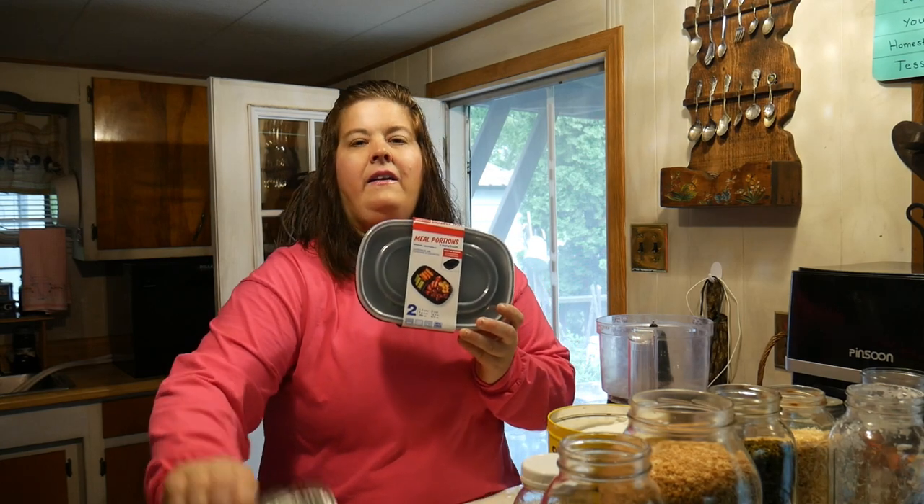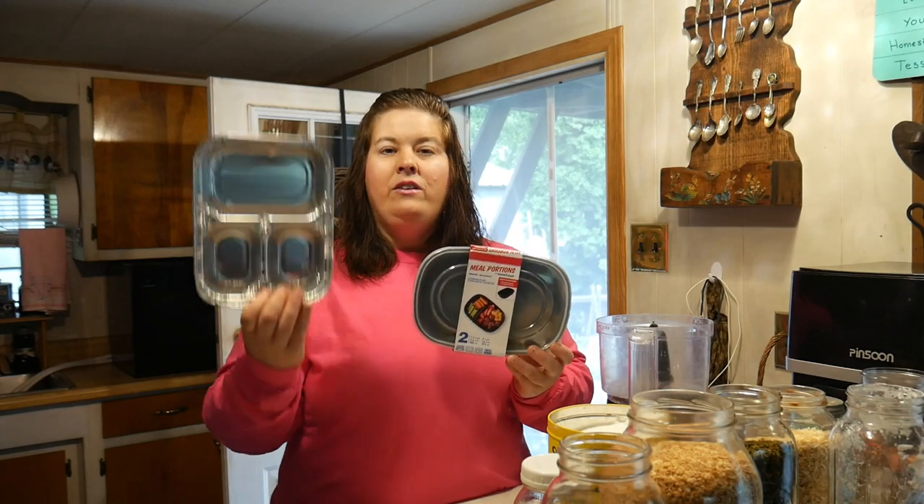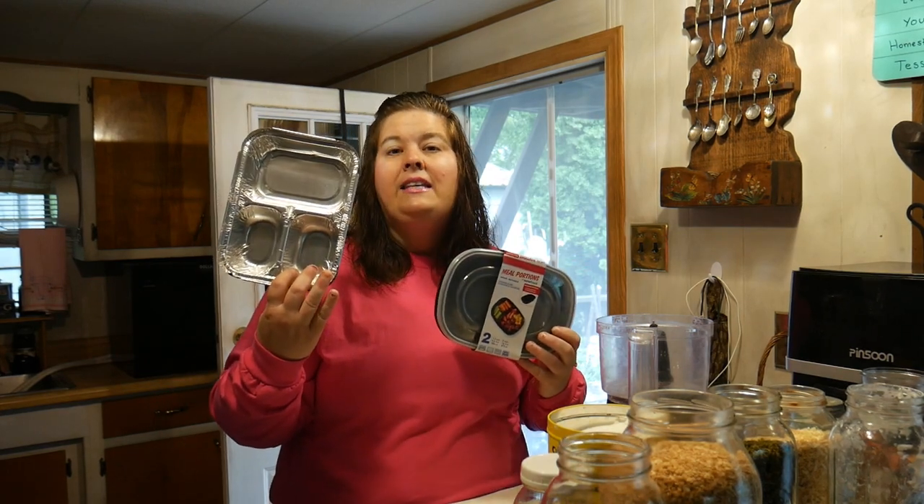Today we're going to make spaghetti and I'm going to share with you how the Dollar Tree can really help you. The Dollar Tree actually has meal portion plastic and TV dinner foil trays. We're going to make TV dinners in the foil and TV dinners in the plastic. The plastic is for those of you who use the microwave. I'm going to share a demonstration of both, but the TV dinners are amazing.